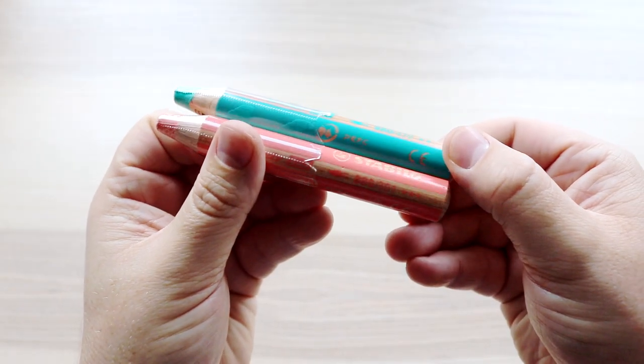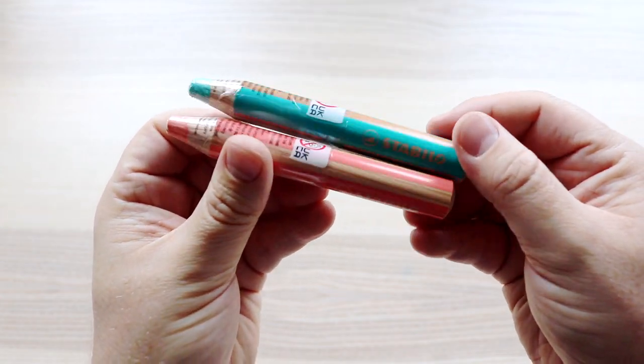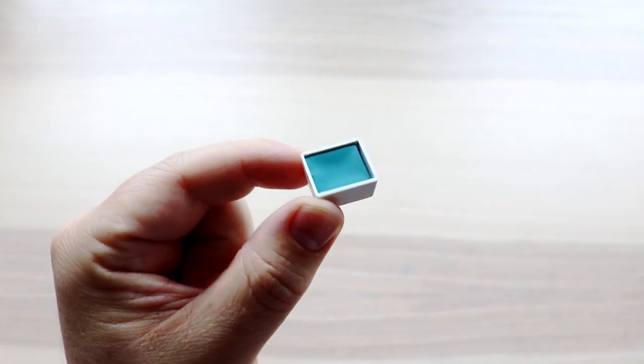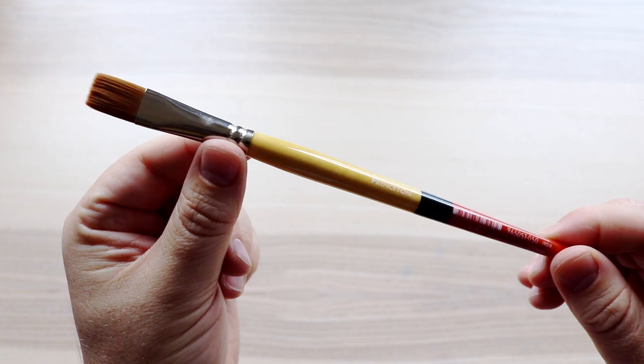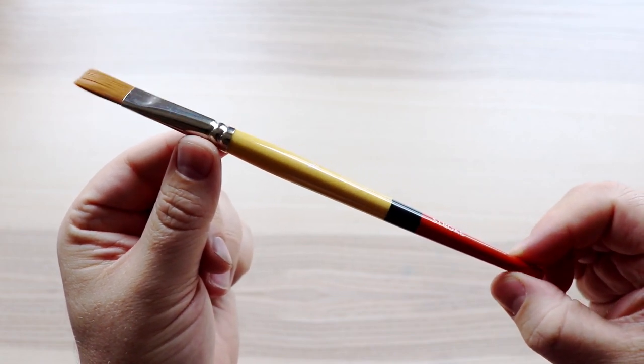I have two Stabilo Woody 3-in-1 pencils: number 470, which is like an aqua colour, and number 301, which is more of a peach. There's also a Daniel Smith Sleeping Beauty Turquoise Genuine Watercolour Half Pan, a Tombow Mono Twin Permanent Marker, and a Princeton Snap Series 9650 Golden Synthetic Brush Stroke Half.